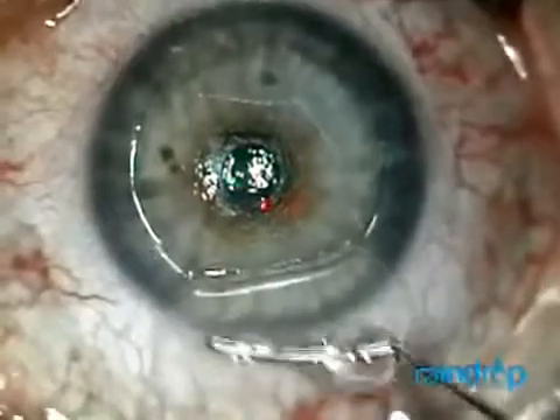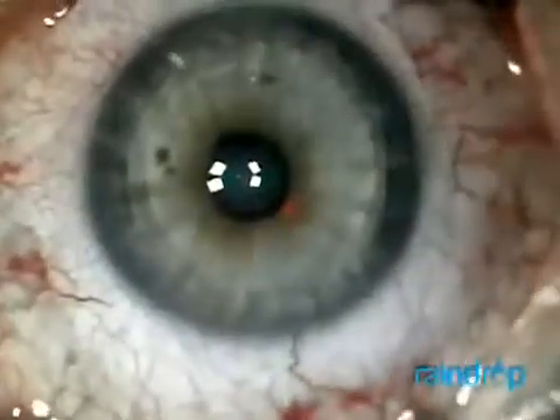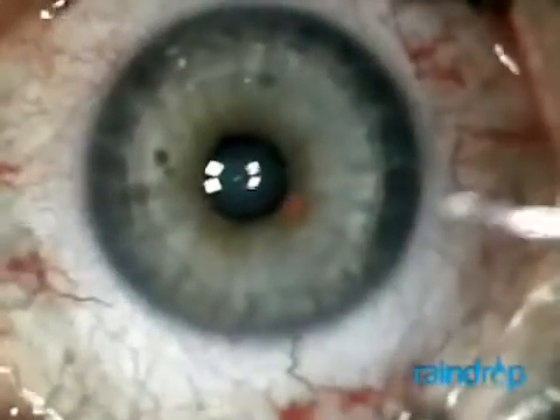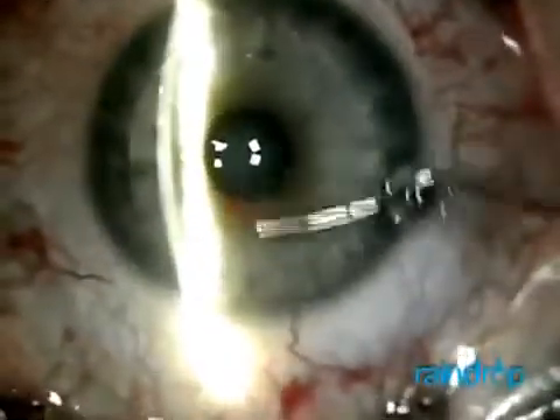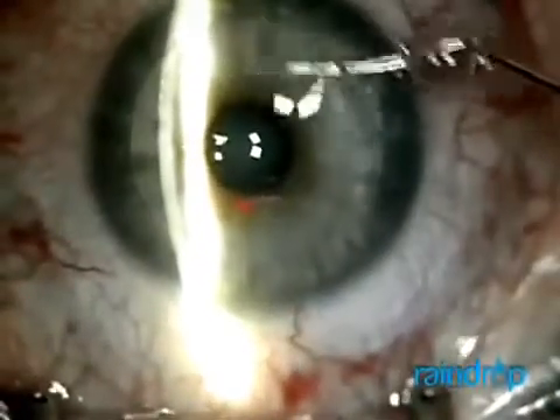You can see the raindrop dimpling. Then in one smooth motion, I lay the flap back over the stromal bed and inlay. I check to make sure the flap is appropriately positioned.